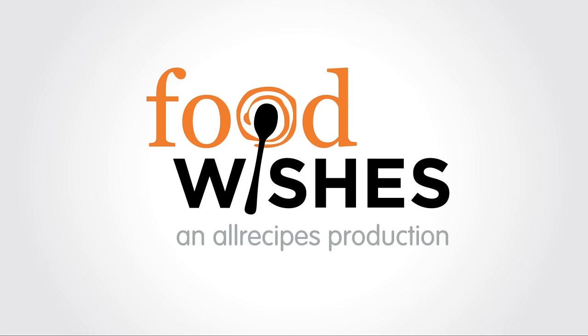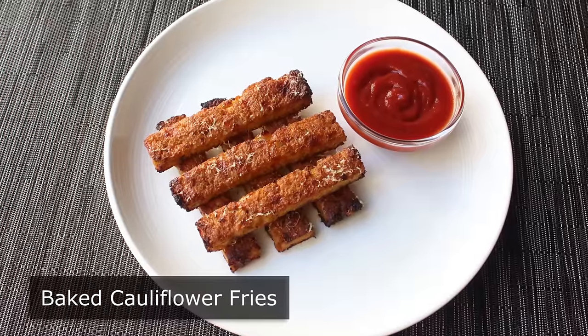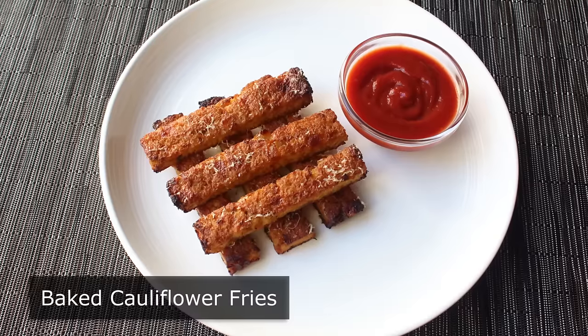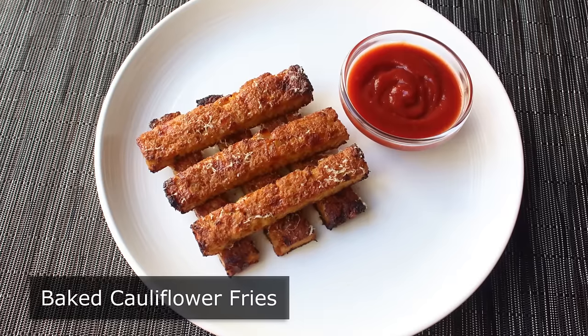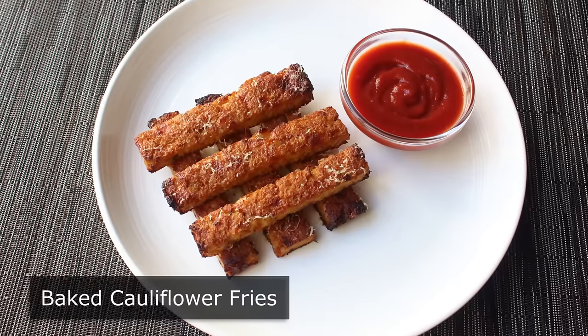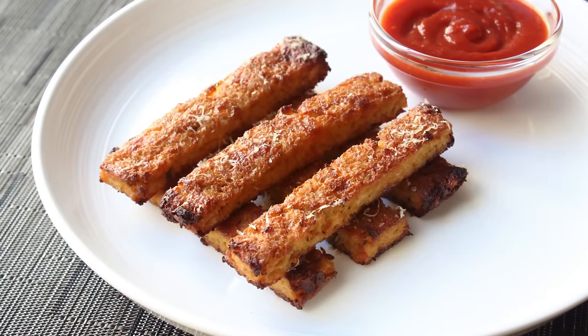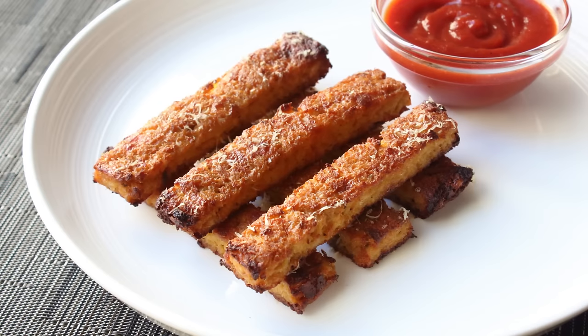Hello, this is Chef John from foodwishes.com with baked cauliflower fries. There's a pretty good chance you've never heard of baked cauliflower fries, and by the end of this video you're going to know exactly why that is — since when you consider the amount of time and work involved, this may be one of the worst recipes I've ever done. I could have filmed something different and you never would have known, but I just didn't want to cheat you out of the chance to make fun of me. So with that, let's go ahead and get started.